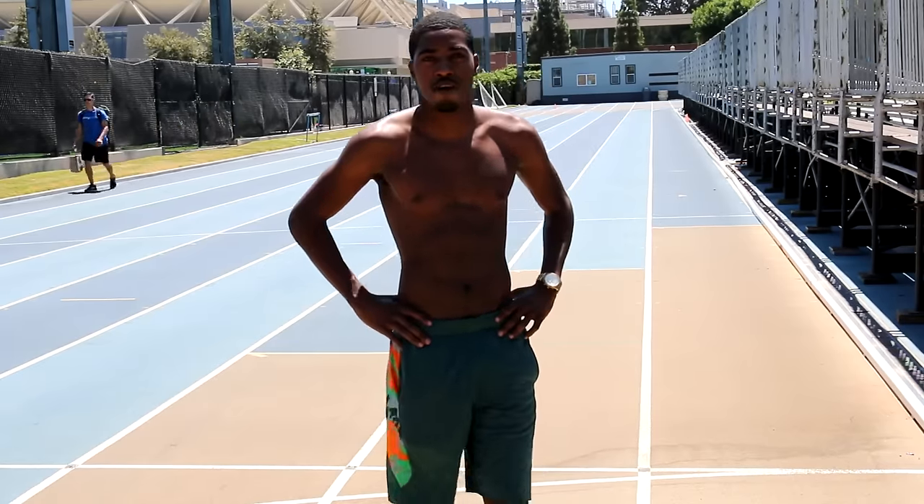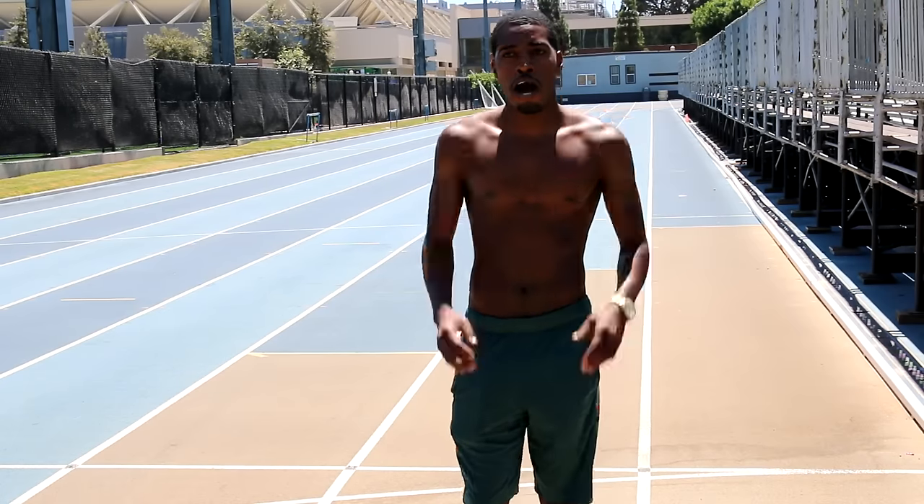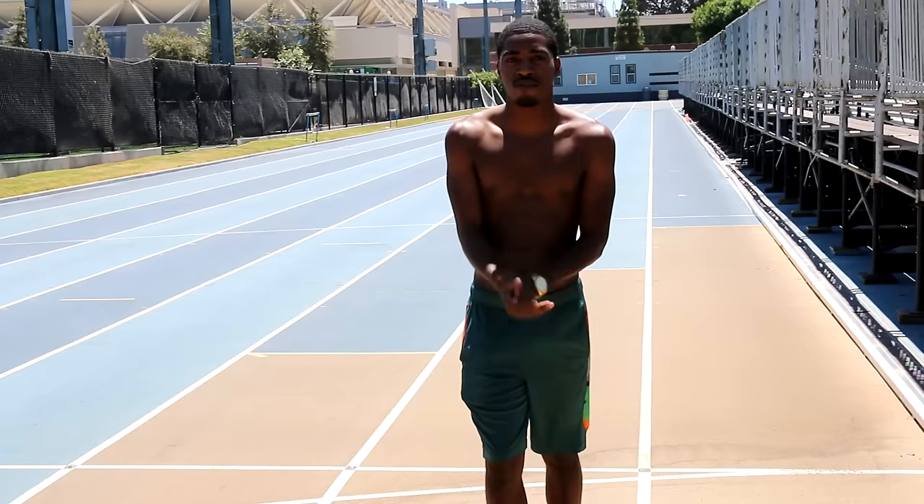Make sure you warm up before you do this. Don't just come out on the track one day and do this exercise to learn how to breathe properly without warming up first. Warm up before you do any type of running like this. I already warmed up — let's do it.